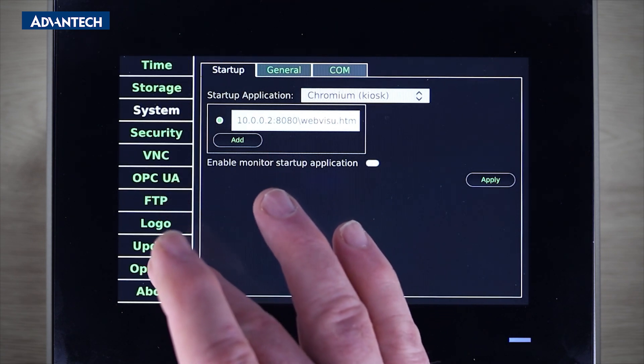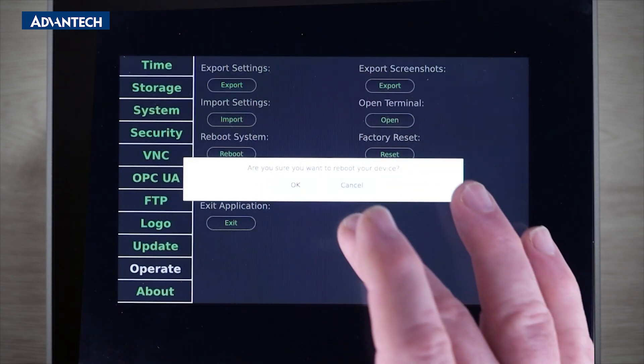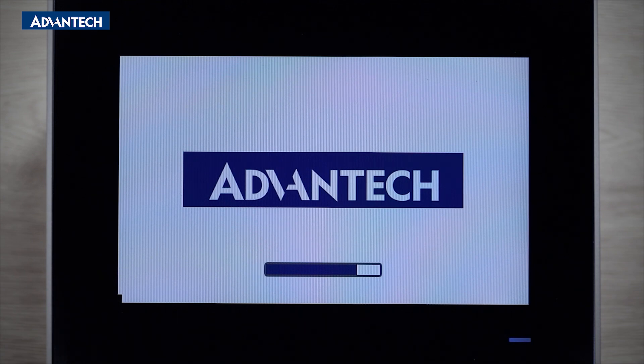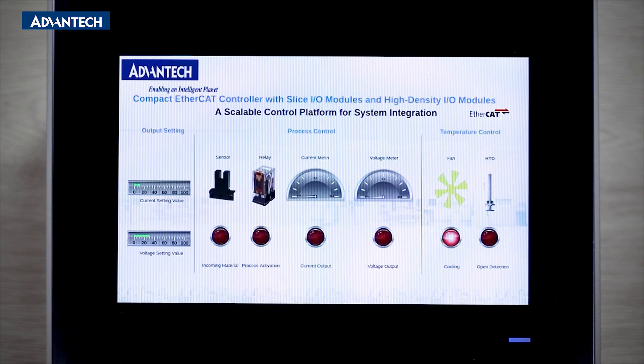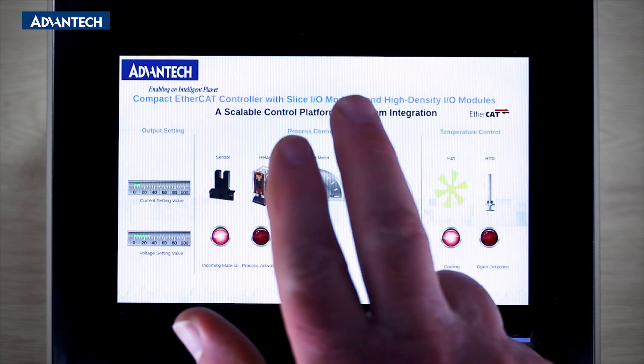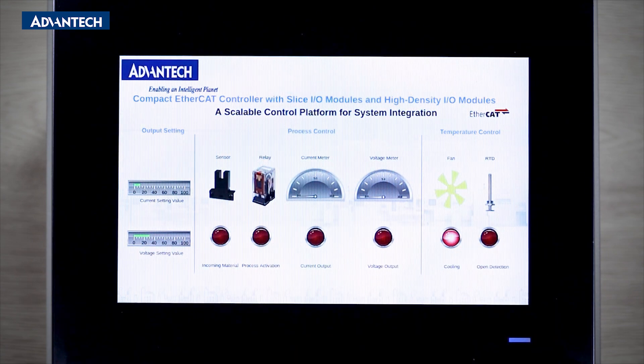Now scroll down to reboot the TPC. Once powered up it will load the remote web page after a few seconds. To exit kiosk mode you can perform a two-finger swipe gesture to return to the settings page. Of course this option can be disabled.